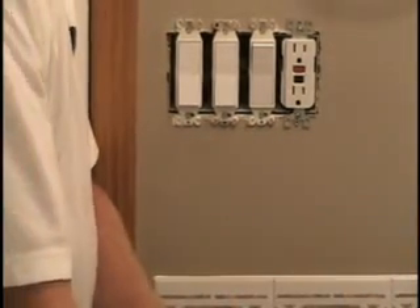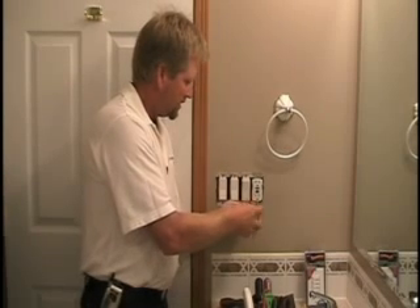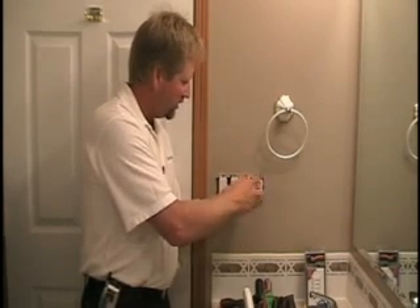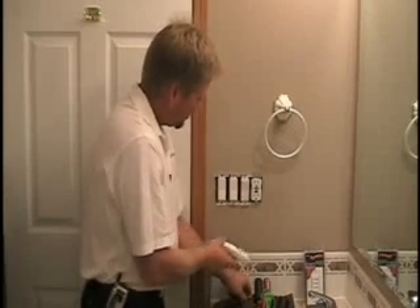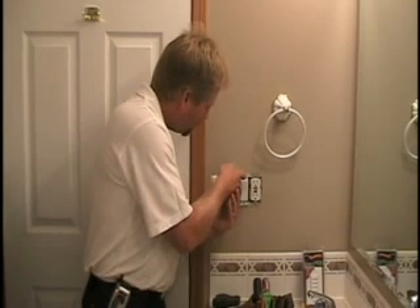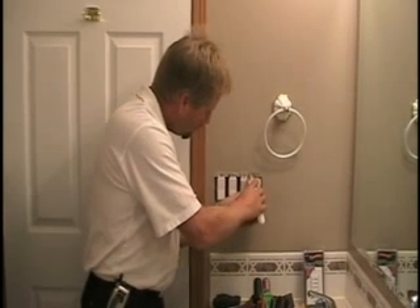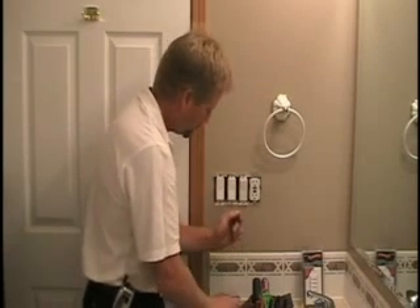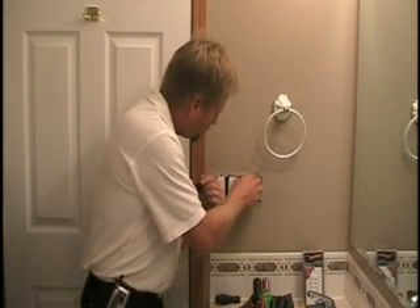I'll get enough wire length to pull the switch out and change it to a timer. Now removing the device screws — here's a handy tip that will save you some money and frustration. As you can see, these switches were painted in place. Before pulling that switch off the wall, I want to score the paint around the mounting tabs because if you don't, when you pull the switch off you can tear a whole slab of paint off and be faced with patching and repainting. Just score it so that when you pry the switch away it doesn't break the paint.